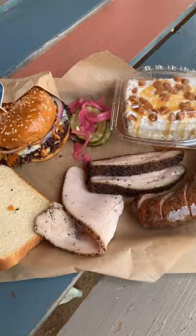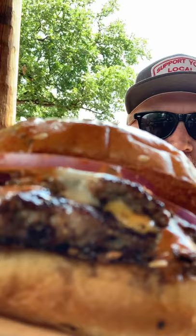Let's dig in. So this burger consists of two brisket patties, red onion, American cheese, and Thomas's Burger Sauce. Take that first bite. Man that burger is good.